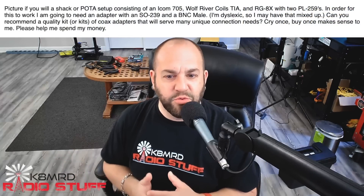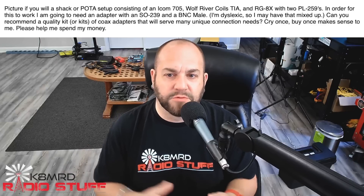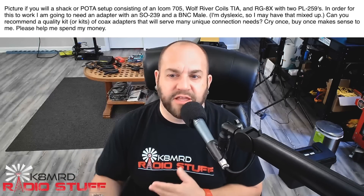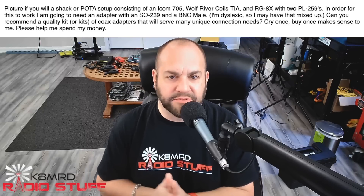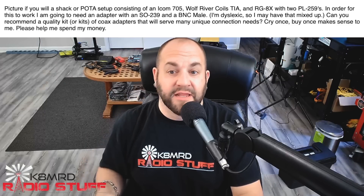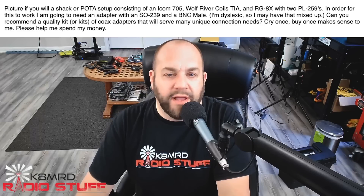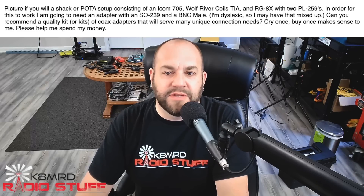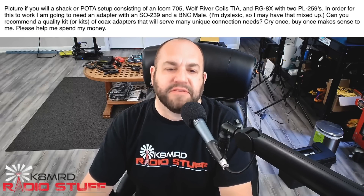This viewer's writing in — picture, if you will, a shack or POTA setup consisting of an Icom 705, a Wolf River Coils Take-It-Along, RG8X, and two PL259s. In order for this to work, I'm going to need an adapter with an SO239 and a BNC male. Can you recommend a quality kit or kits of coax adapters that will serve many unique connection needs? Cry once, buy once — makes sense to me.